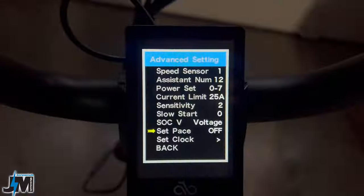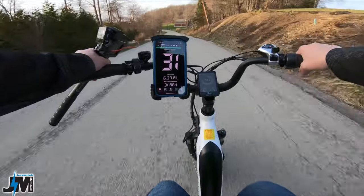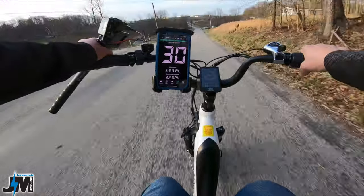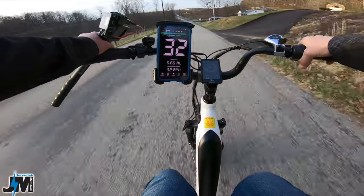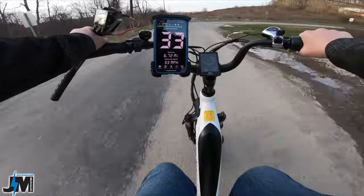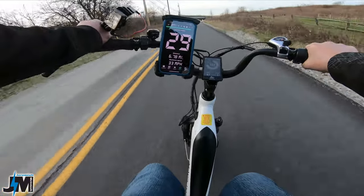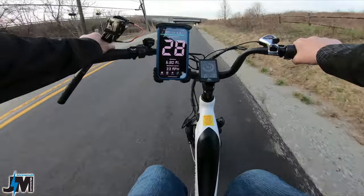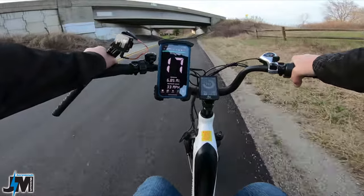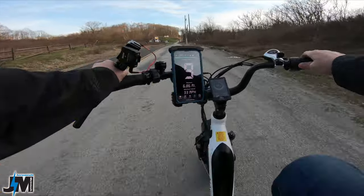This bike has cruise control which you can toggle on and off in the display settings. At around 30 miles per hour it's still giving some wattage output — about 340 watts even at 29 mph. So I could realistically hit 28, 29, maybe even 30 miles per hour if I swap out the rear freewheel and could pedal at higher speeds.